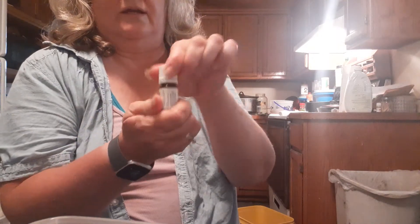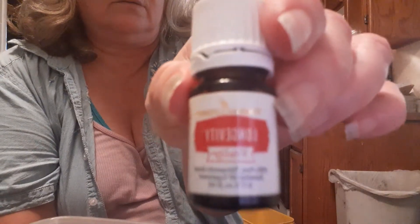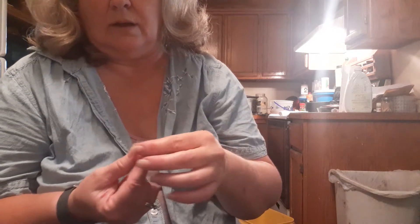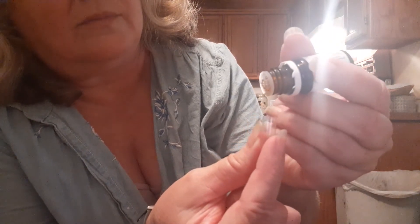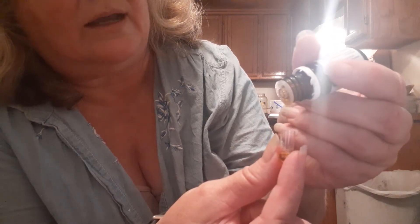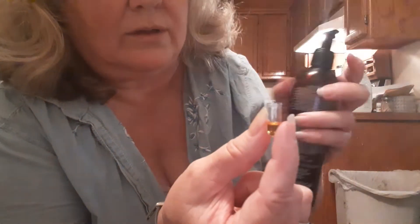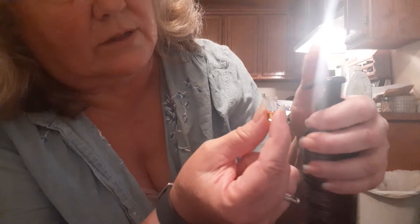I put ten drops of longevity — I know it's backwards, I apologize about it being backwards. I can't edit my videos right now because my phone is full, until I make room. So let's put ten drops of longevity in the vial. One, two, three, four, five, six, seven, eight, nine, ten. Then you take your V6 oil — because this is a hot oil — and fill it up the rest of the way.